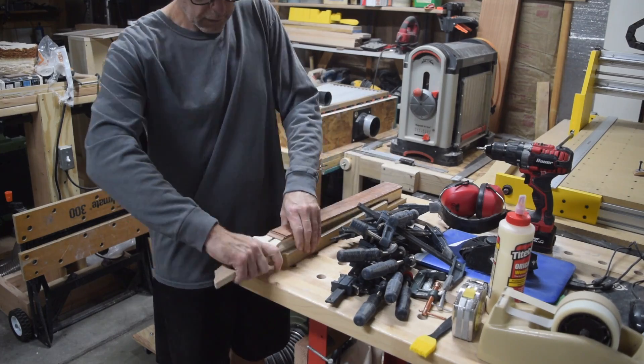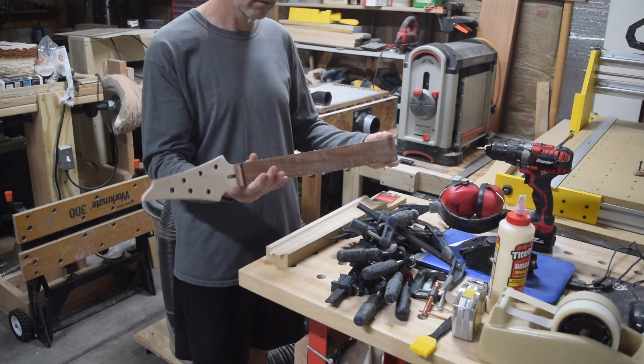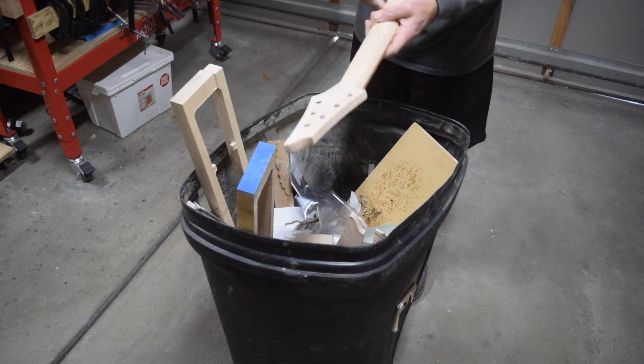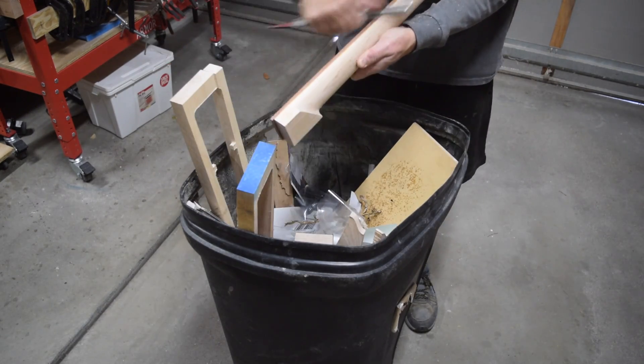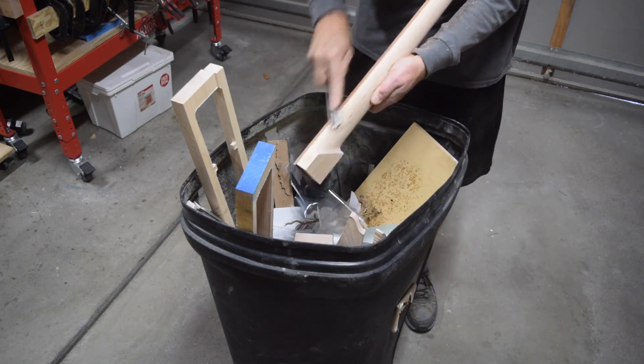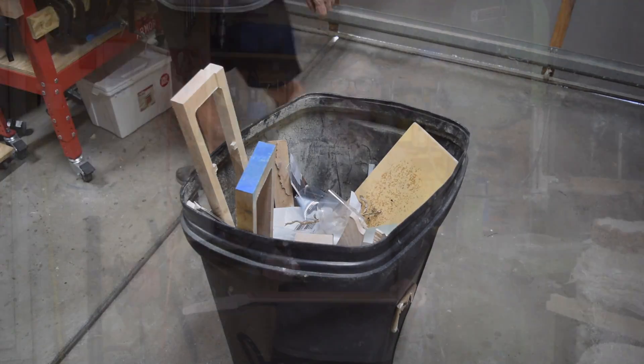After 24 hours I can remove those clamps and I'm ready to continue on with the process of finishing the neck. That means I have to get rid of all the glue squeeze-out, which I'll do with one of my Japanese Iwasaka files.